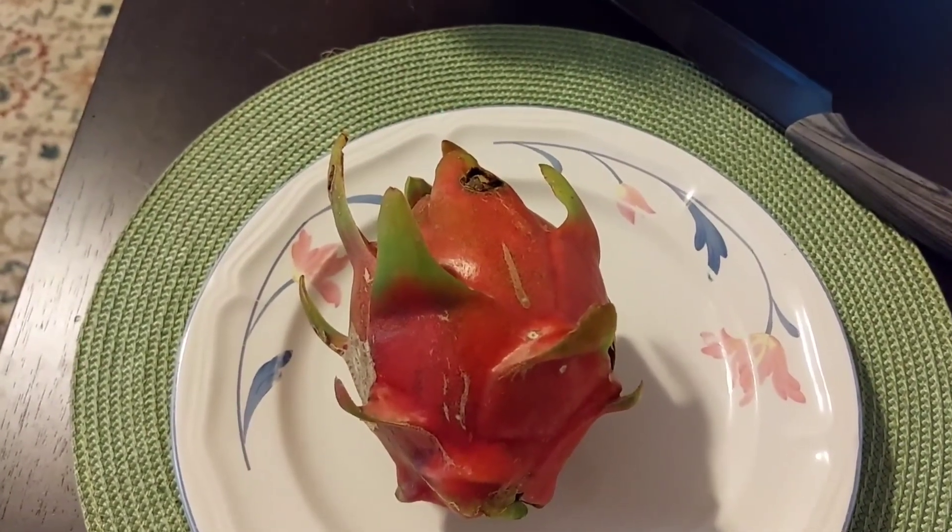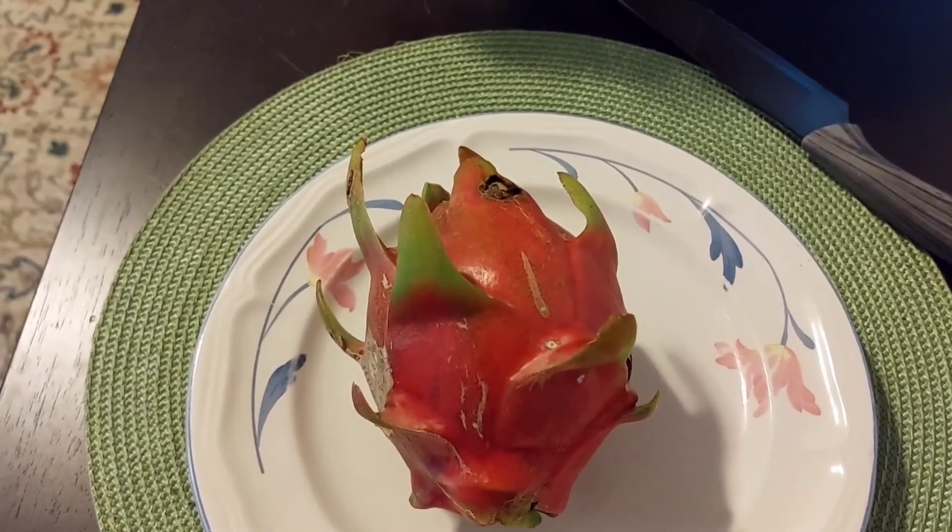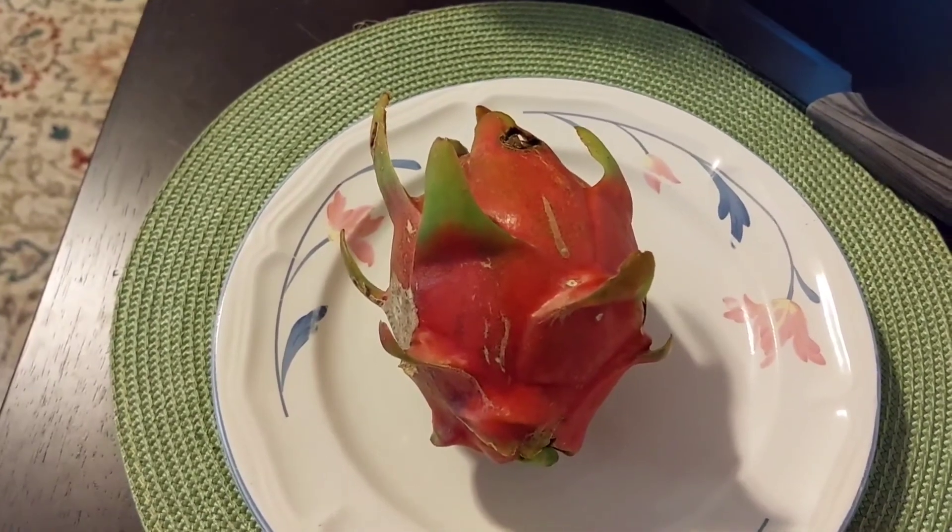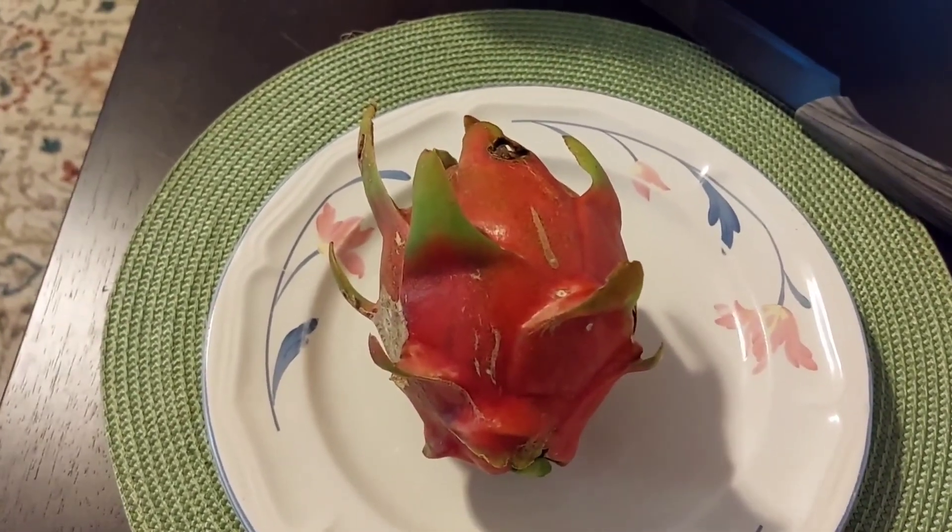Okay guys, it's only been 30 minutes. I'm not going to make it the hour. I'm like a kid waiting for Christmas and plus I'm hungry. So let's go ahead and slice this open.